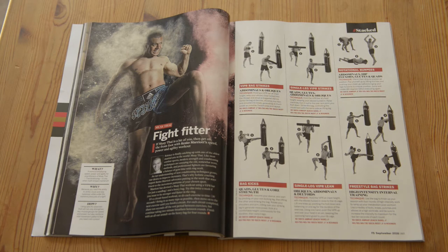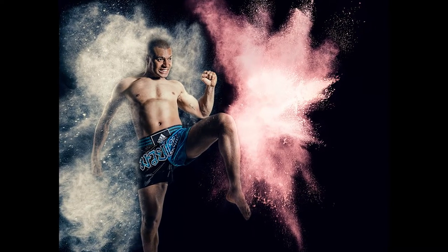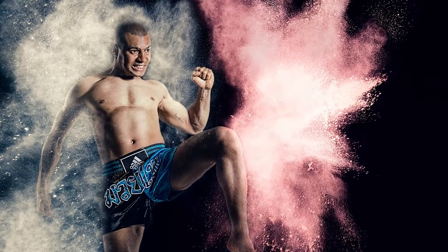Here's how we created the powder Mai Tai explosion image. It's from a central idea of trying to make the fitness images in the magazine a bit more exciting, and the easiest way I know to make explosions is to create good old-fashioned childish flower bombs.